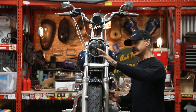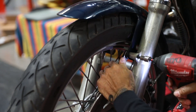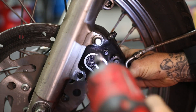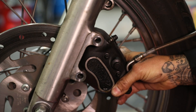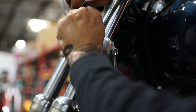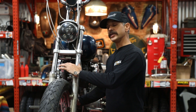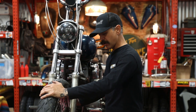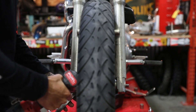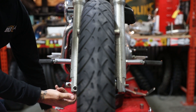The first things we need to do to disassemble this front end: take off the fender, take the caliper off, and take the wheel off. Let's start with the fender first. Once you get the caliper disconnected, a little thing I like to do is take a zip tie or a wire hanger and hang your caliper up and out of the way. Now that we have the fender and caliper off, the next step is to remove the wheel. Before you remove the wheel, go ahead and jack up the bike so the weight is unloaded off the front end, making it easy to remove the axle. Take that axle nut off, then remove the pinch bolt.